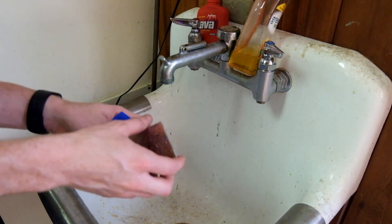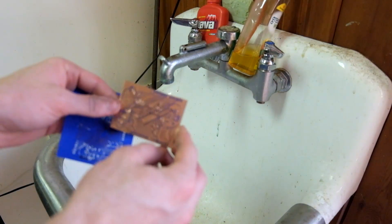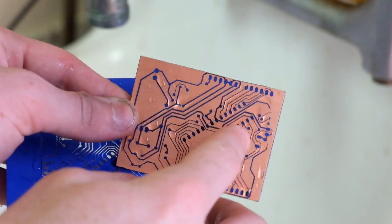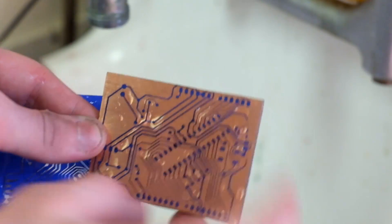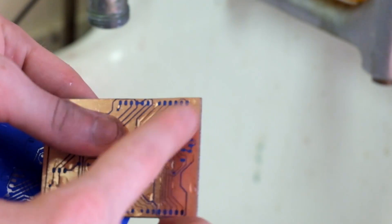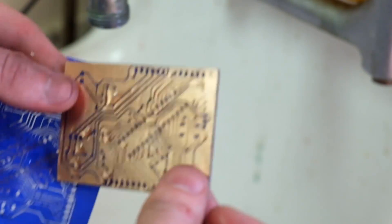That worked pretty well. It looks like there's a few places that didn't really transfer. They're on the edge of the board, so it's most likely the same problem I've had in the past where the pressure isn't really consistent across this entire piece. It's not big though — it's one or two traces, so I'm going to touch those up with a Sharpie and then go ahead and etch this.